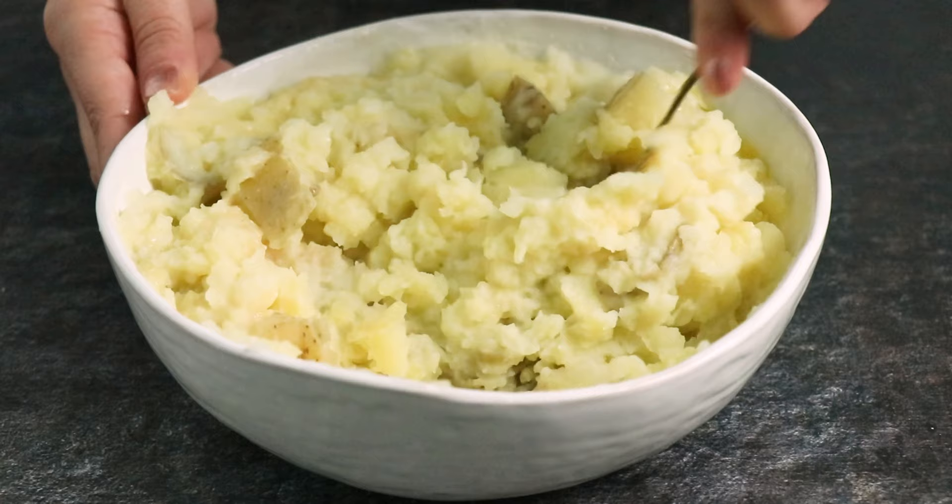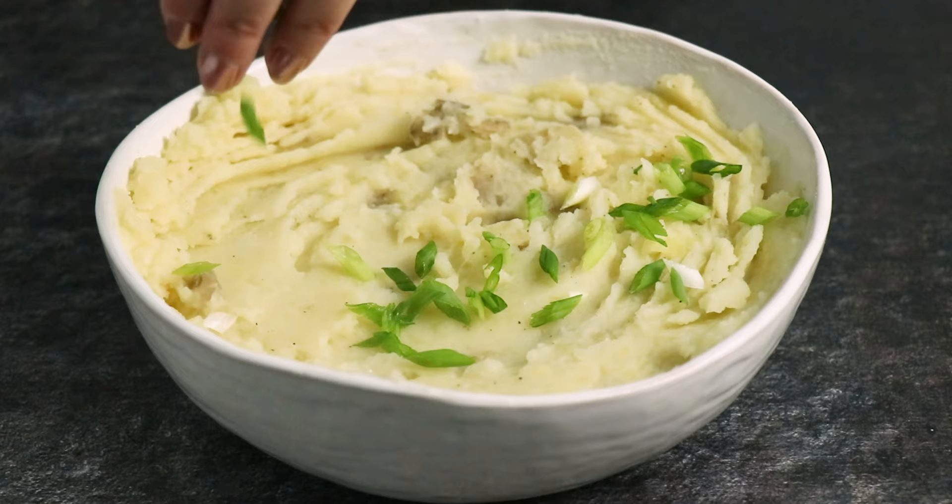Season them with salt and pepper. Top them with green onions and you are ready to serve.